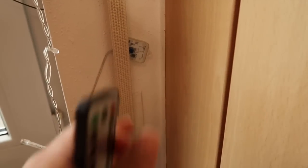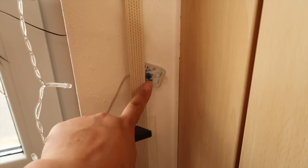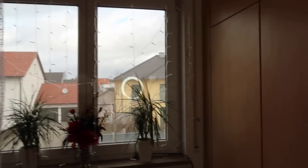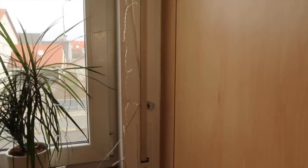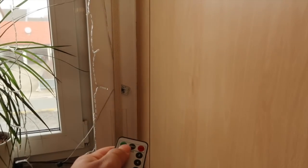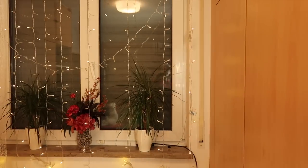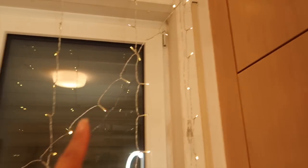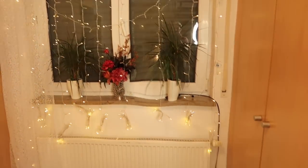I tucked the little battery part behind this little string where you're able to close the shutters, and this is how it looks. Let's push it on. Let's close the shutters so we can see. How cute are these! I took one extra string and looped it over there.